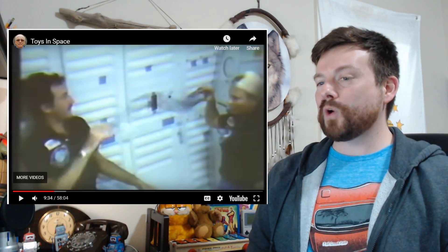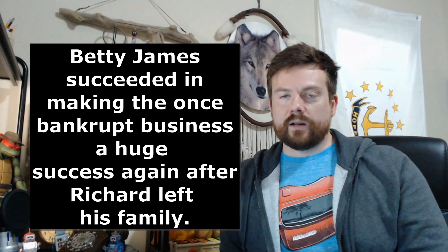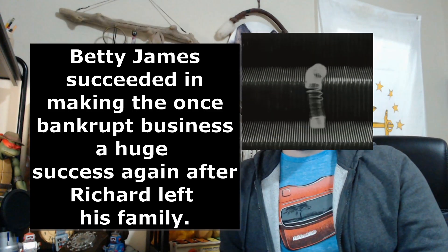The Slinky has even been to space — Margaret Ray Seddon did a zero gravity demonstration with a Slinky in 1985. In 2000, Slinky was inducted into the National Toy Hall of Fame. In around 1966, Richard James, the inventor, went off to follow some religious organization in Bolivia — he died there of a heart attack. Betty James took over as CEO and was also inducted into the National Toy Hall of Fame. Good for her — they did it!